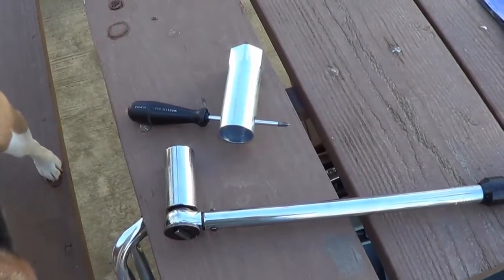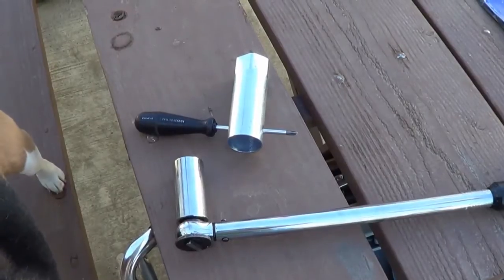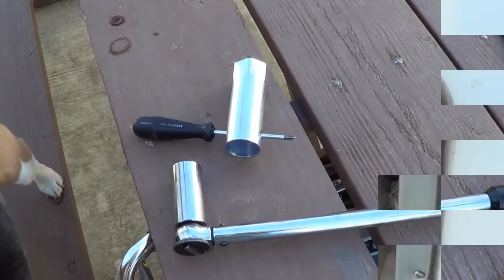So I'm going to drain the heater and then pull the element, because I believe the problem is going to be some bad deposits on the heater element in there.